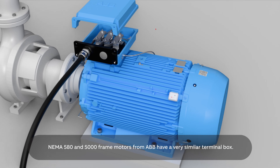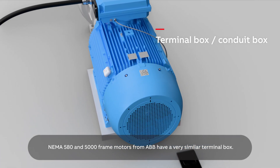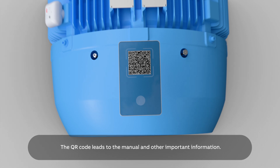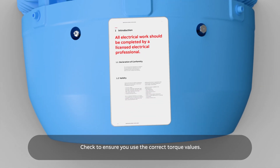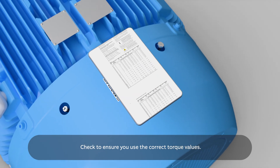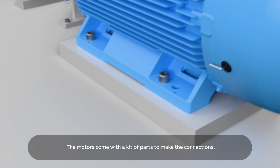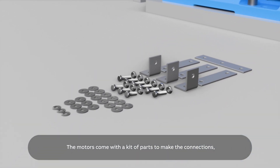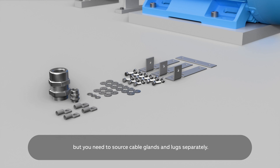NEMA 580 and 5000 frame motors from ABB have a very similar terminal box. The QR code leads to the manual and other important information. Check to ensure you use the correct torque values. The motors come with a kit of parts to make the connections, but you need to source cable glands and lugs separately.